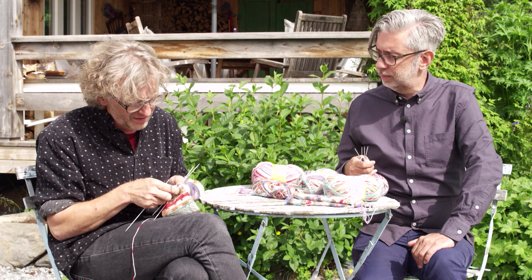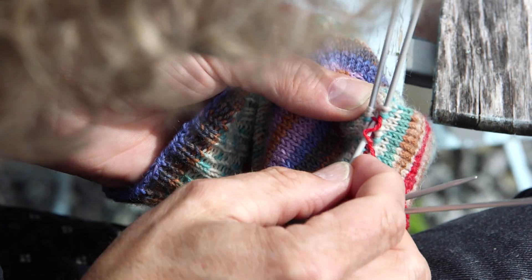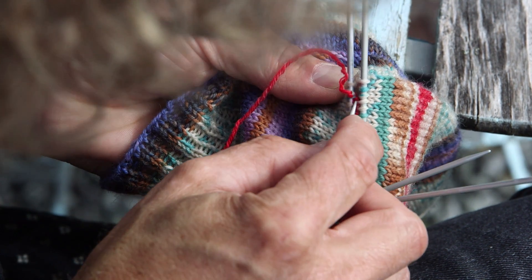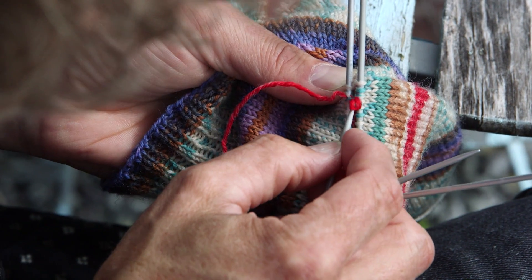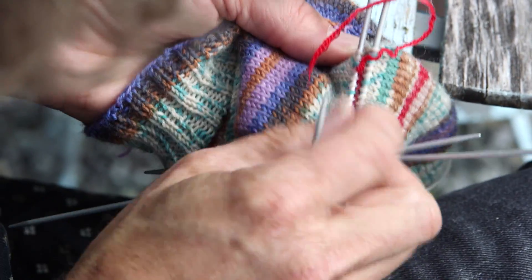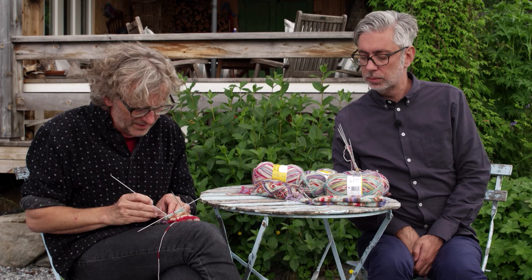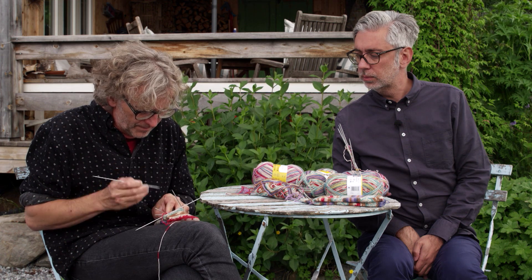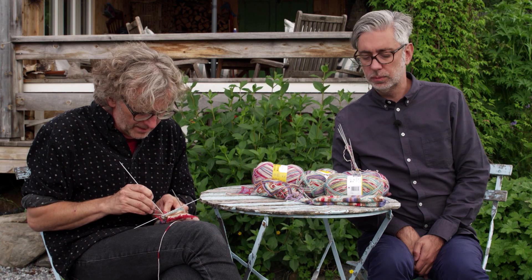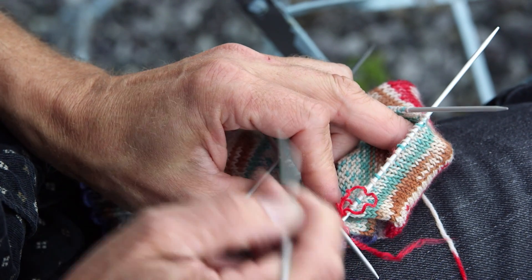Now when I do this, you can see the stitches are on the needle and I didn't lose them — great! I take out the last piece of the extra yarn and now I have all the stitches on the needles. Now it's time to knit the heel.